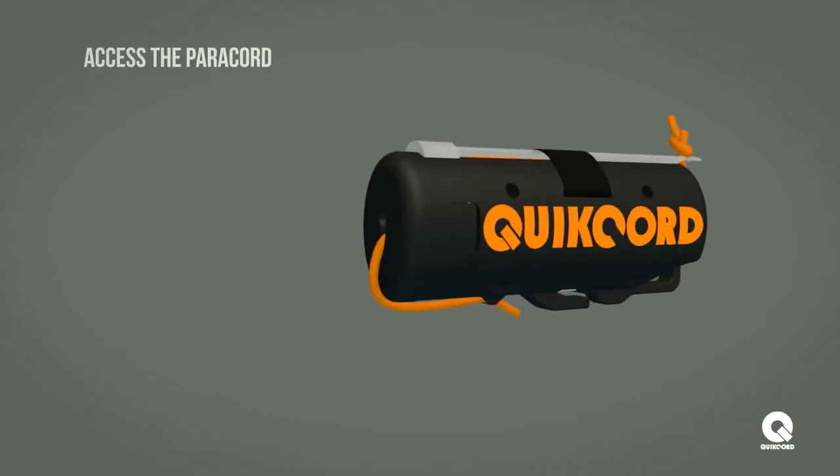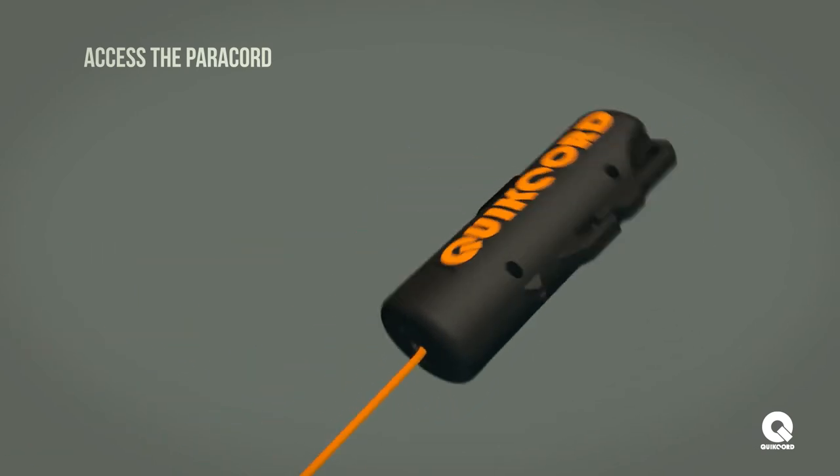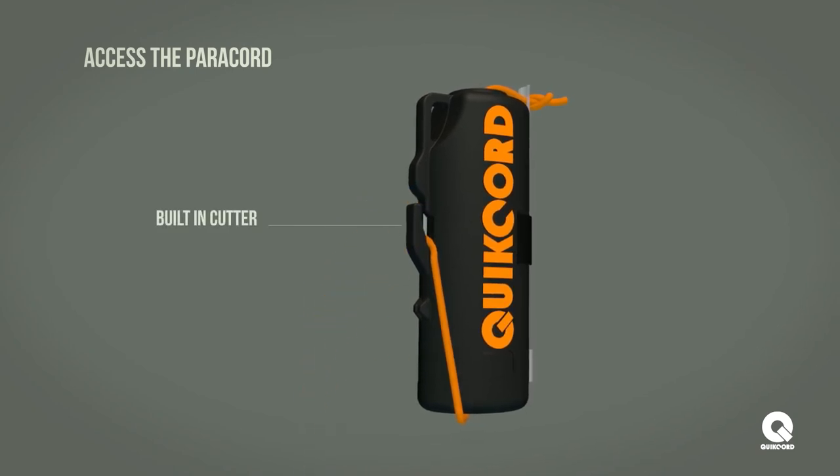When on mission, to access the paracord, simply pull the cord from the cap to the desired length and cut utilizing the built-in cutter on the side of the housing.